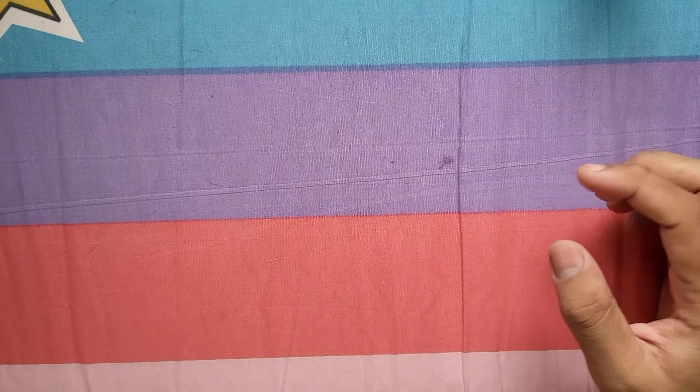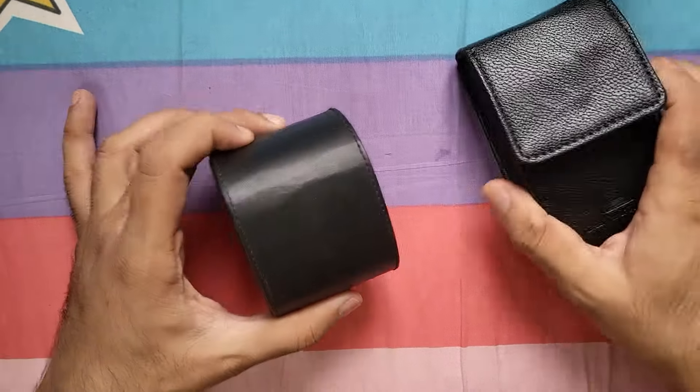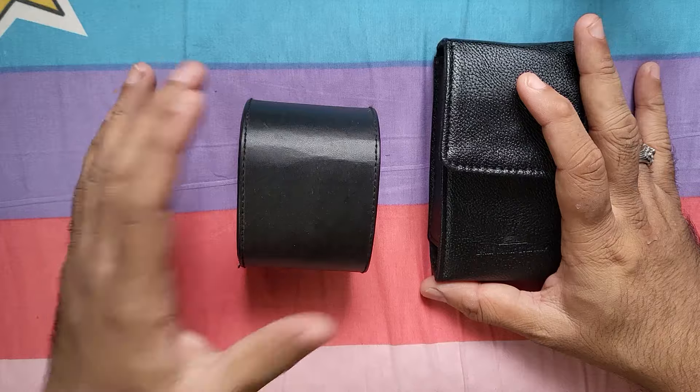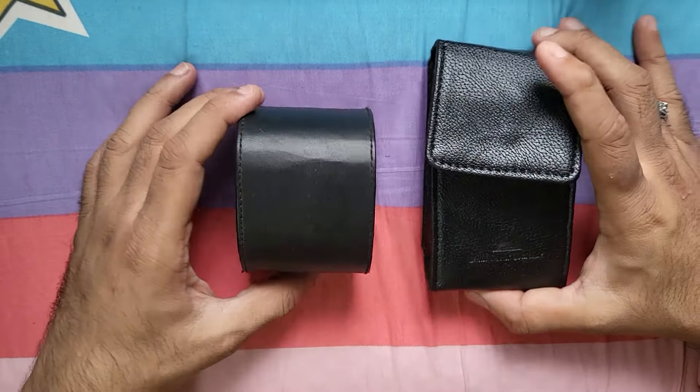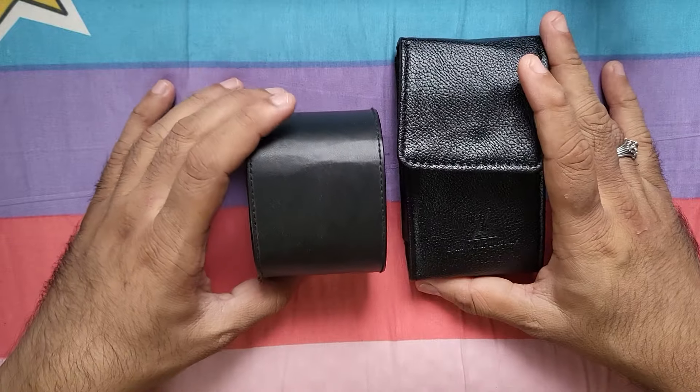Hello guys and welcome to Samosa Reviews. Today we are going to look at the DWC Everest 1 and DWC Everest 2 — what is similar between them and what are the differences — and since we have both watches right here, we will do a comparison of both.